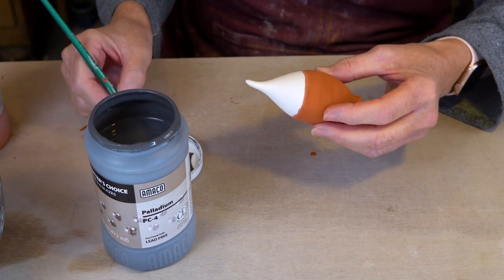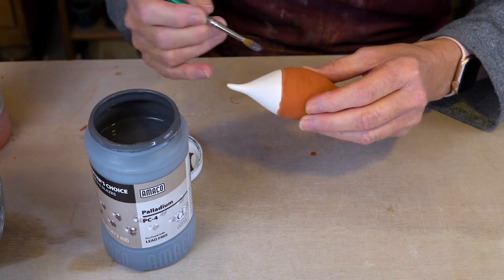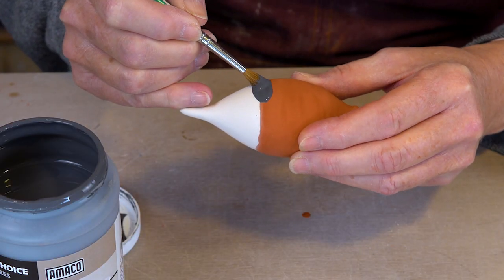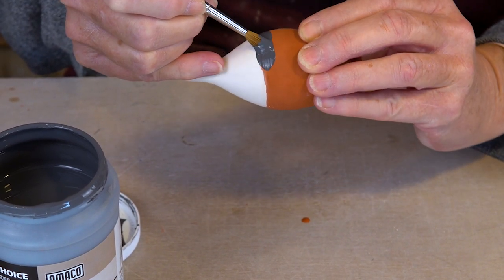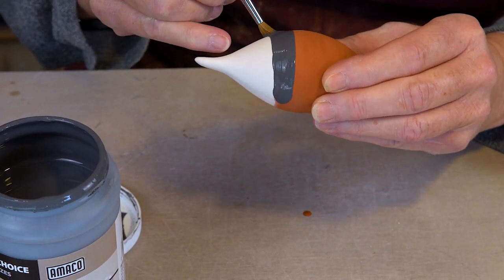I'm now going to add palladium to the top third, slightly overlapping the blue rutile, because it's the overlap and layering effect that creates the drips which makes the end piece so beautiful.